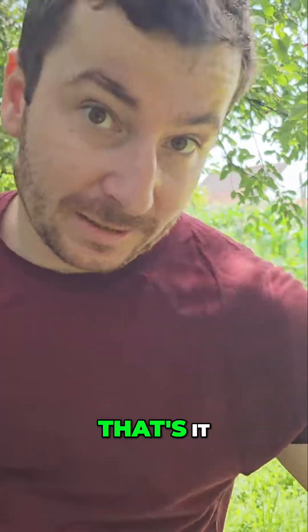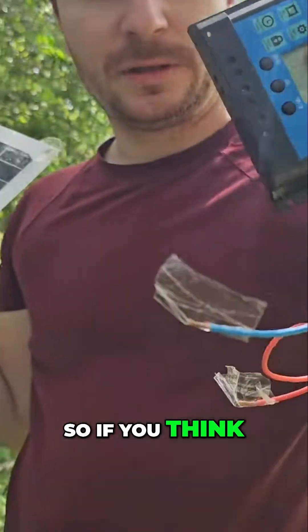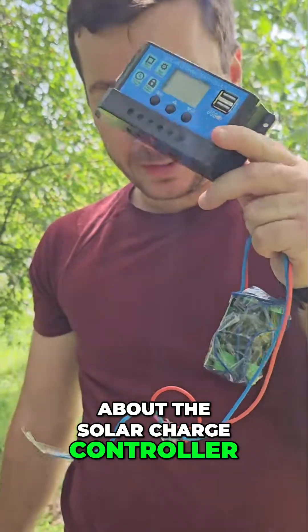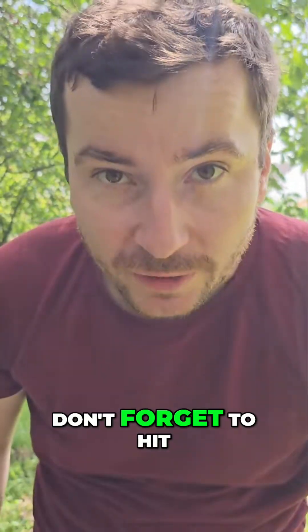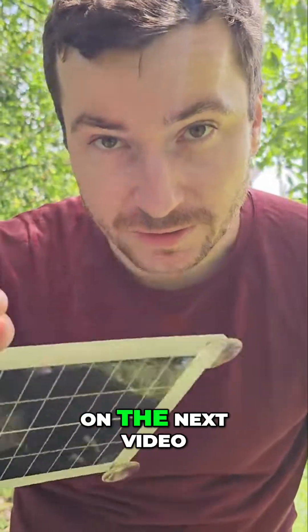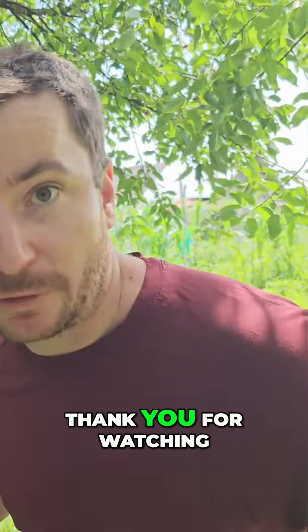That's it! If you think my video was helpful about the solar charge controller, don't forget to hit the like and subscribe button. See you in the next video — thank you for watching!